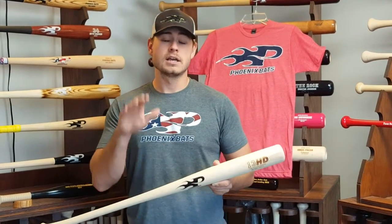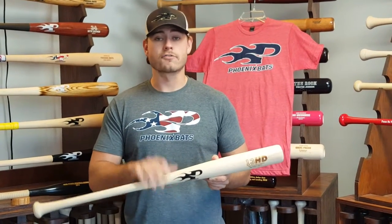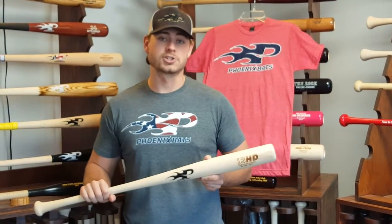Unfortunately, this bat is not customizable as that would only add weight. Check this bat out on our website, offered in a few certain lengths, and if you order it over this weekend through Sunday, get yourself a free red t-shirt.